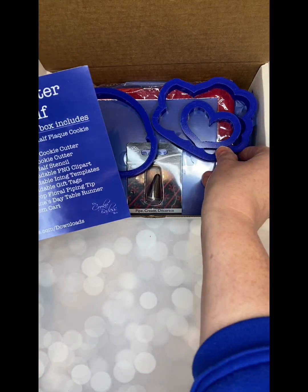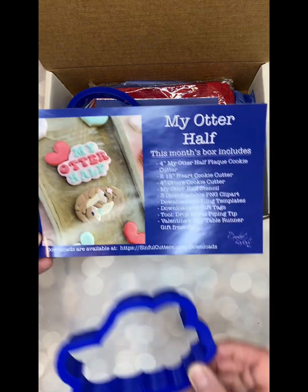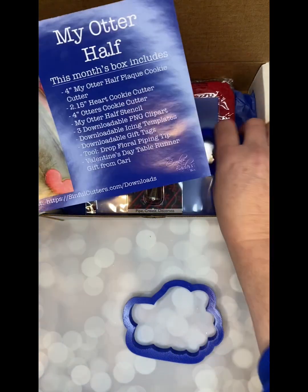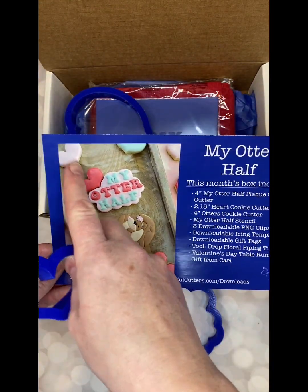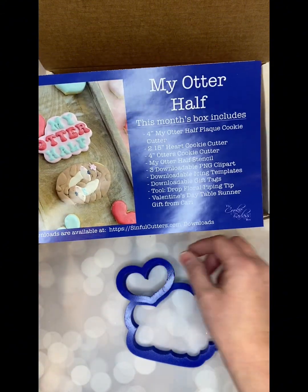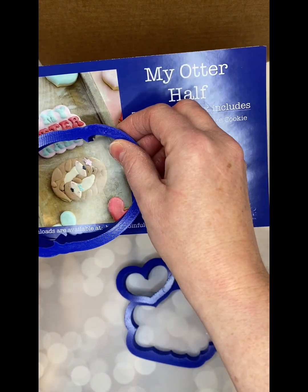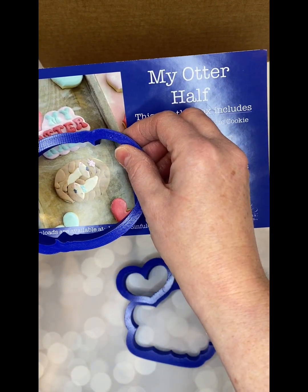So the cutters are the plaque for the My Otter Half, the heart that goes along with it and fits with it — that you can also use as super cute little accent pieces. And of course those adorable little otters that are squeezed together, so cute and snuggly.